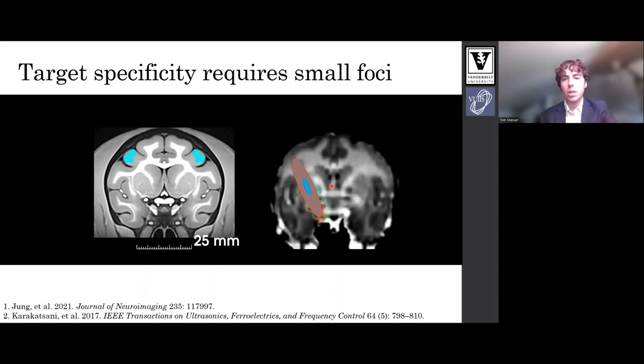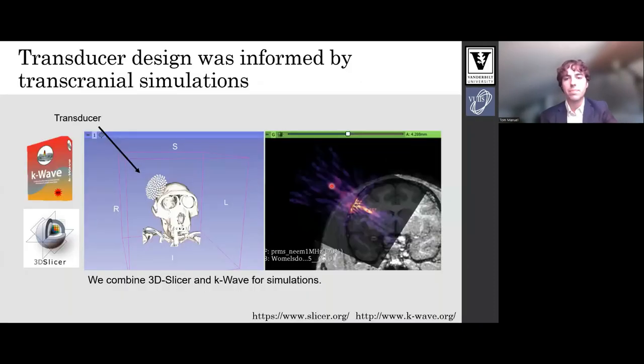So we designed a transducer optimized for this at cortical targets. Our transducer design was informed by transcranial simulations. We used a combination of K-wave and 3D Slicer. The left shows how we placed transducers around skulls using 3D Slicer. The right shows a K-wave simulation result overlaid on an MRI.